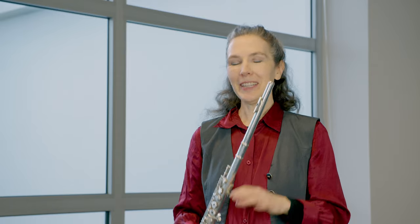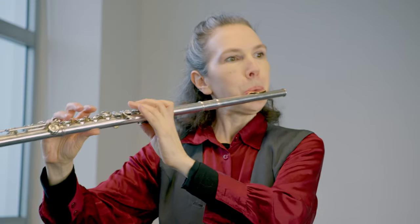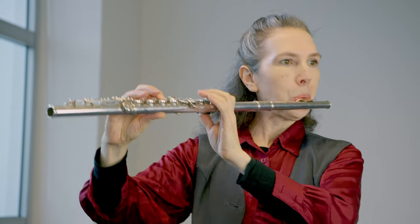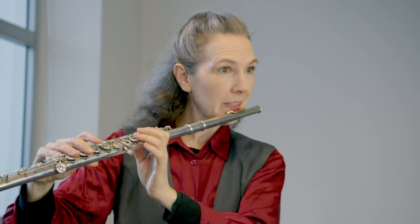The next exercise I love to do when I have very little time to warm up, because you add trills to the harmonic series and that gets your fingers and everything really going.